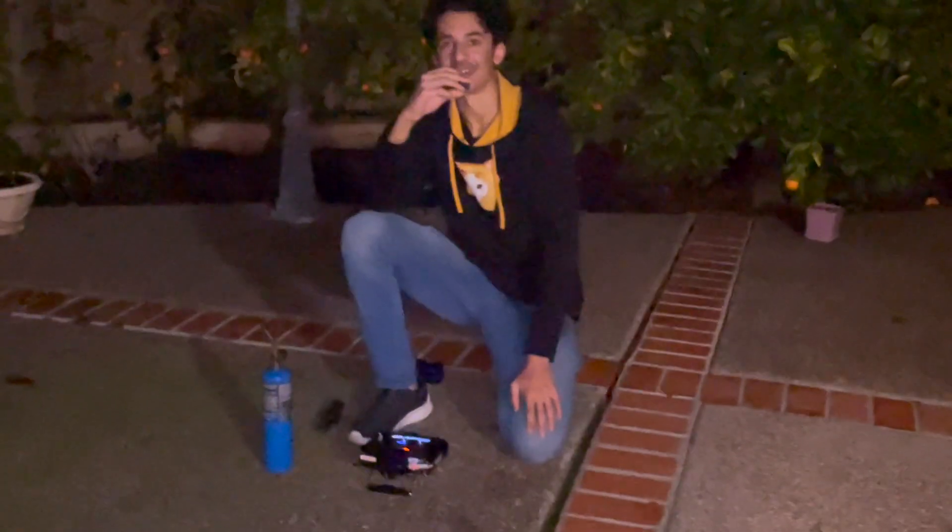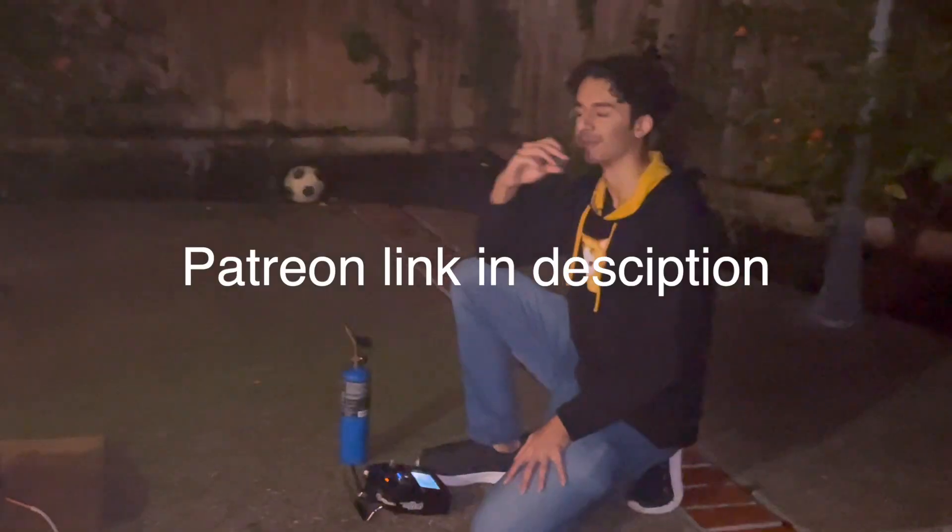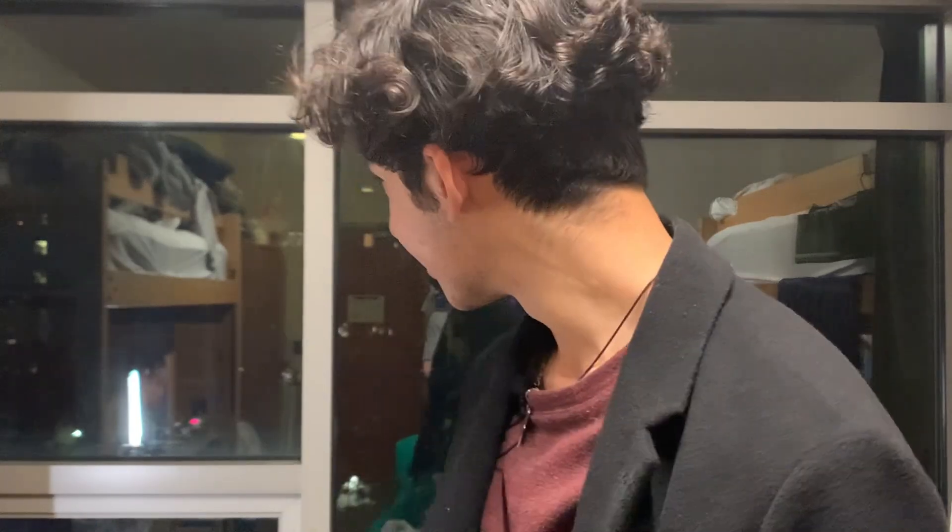Thank you for watching us almost die. I filmed like three videos this week. I hope we don't get reported by the homeowners association. My mic just fell off. But what matters is you should check out Patreon — that's pretty cool, donate. Woo!